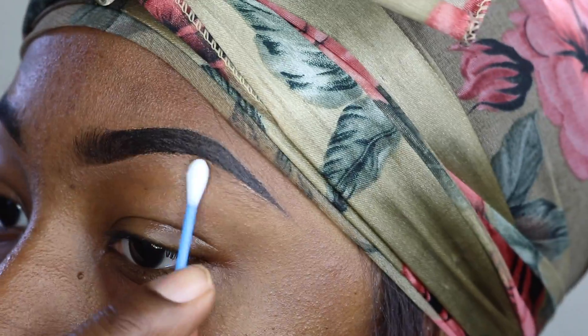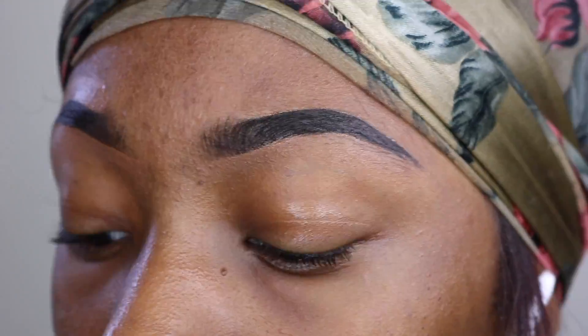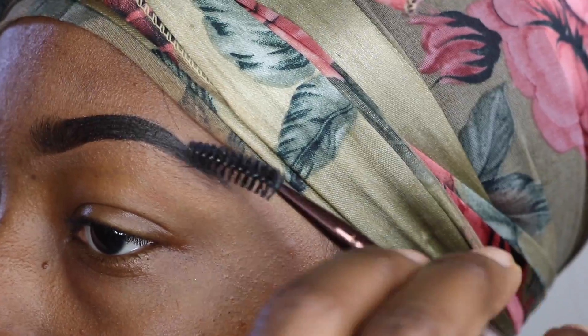For some reason, when I put concealer on the top part of my brow it's a little bit harder to get to blend in, so the makeup sponge allows me to get that in really good. And there you have it — the brows are slayed.